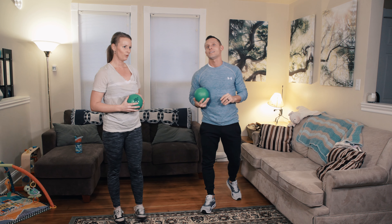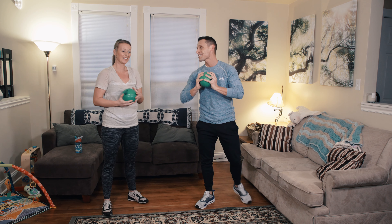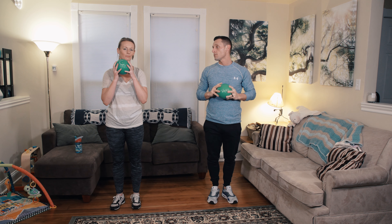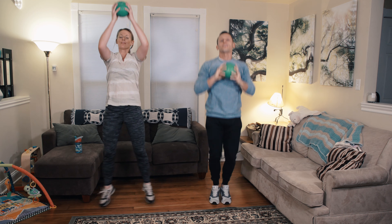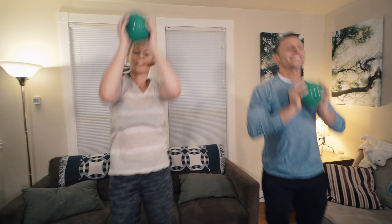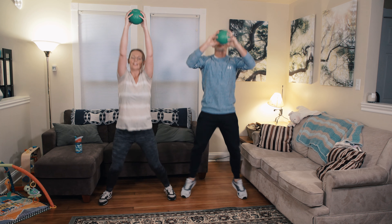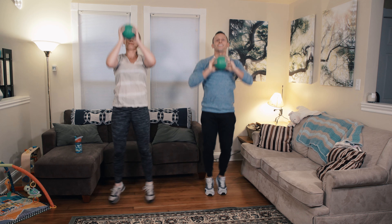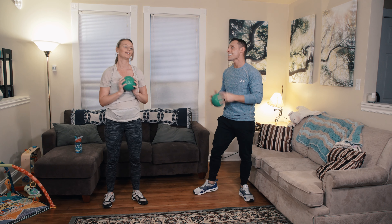Alright, take a little breath. Next one's a jumping jack. For the jumping jack, the ball is going to go up and your feet are going to go out. Ready, set, go. This one's cardio so make sure you're breathing. Remember to land as softly as possible. Good job — take a little rest.